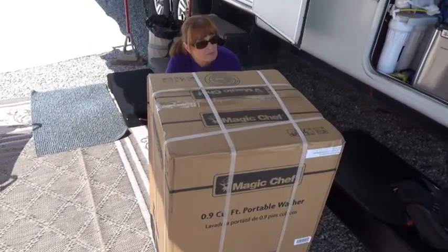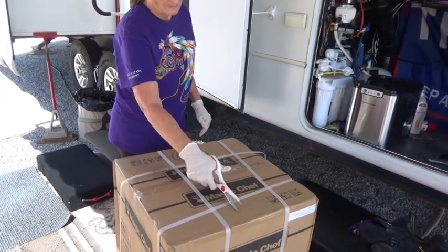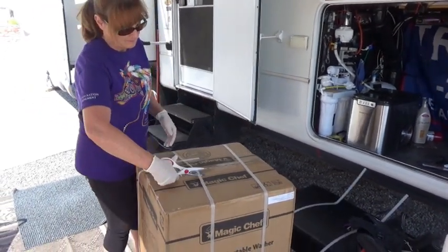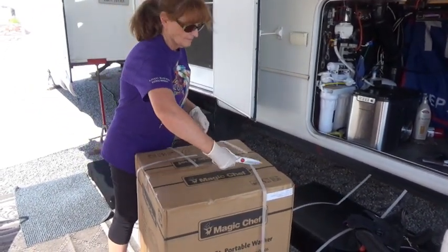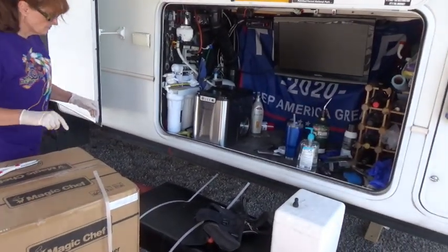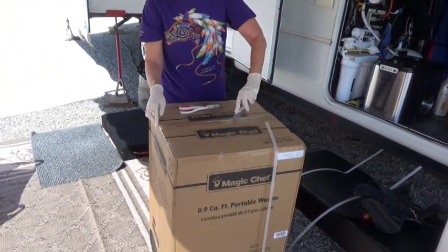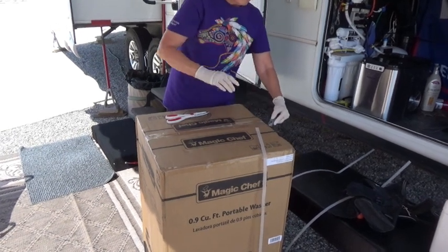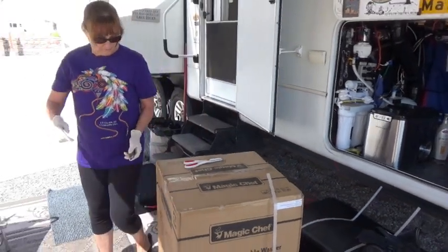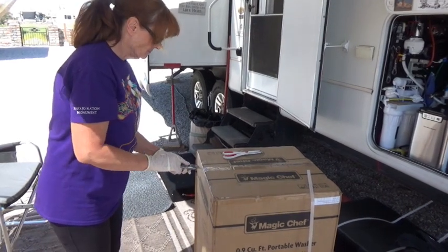Go ahead, let's open her up. As you can see, she's wearing her gloves, and I wore gloves when I picked it up. That works much better. I think the knife will work better on that. This is unboxing a Magic Chef portable washer. The laundromat that we went to has been closed — we didn't go up and read the sign to see why, but we got a pretty good idea.